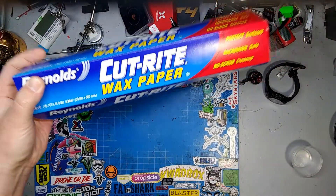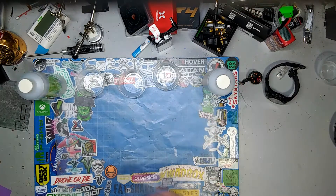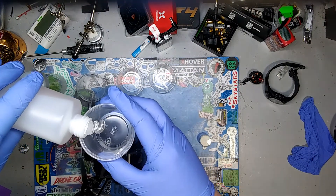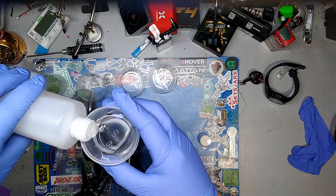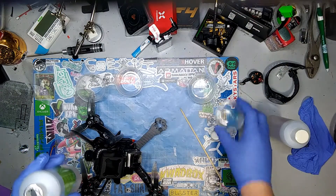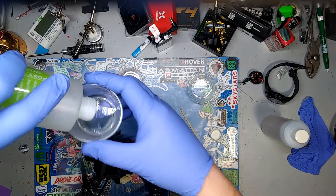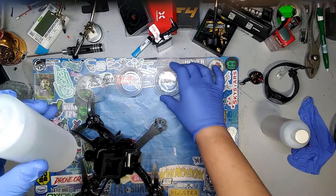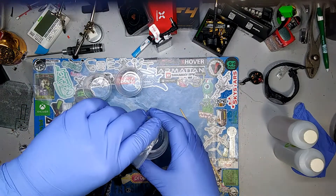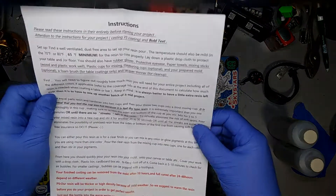I got some wax paper, cups for mixing, and the resin. I'm going with equal parts. It said to stir for three to five minutes.